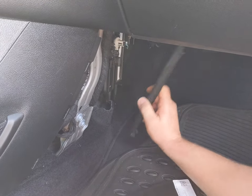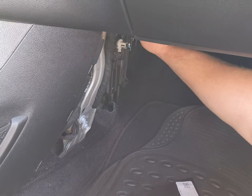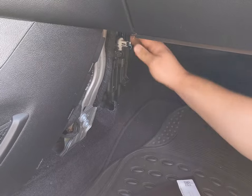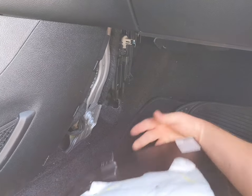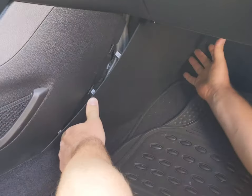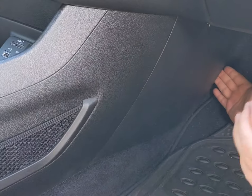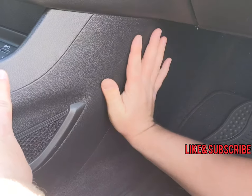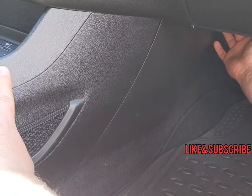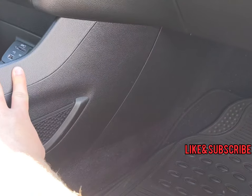Then to reinstall the cover, you can start from the bottom — push that in and you'll hear it click. Then the top you'll push in and you'll hear it click as well. Then to reinstall the outer panel, you'll do the pushpin here — just push on them, push back in. Then this piece has like a little curved point — you'll pick it in, bend it a little bit, push it right in. And then you've installed your brand new cabin air filter.